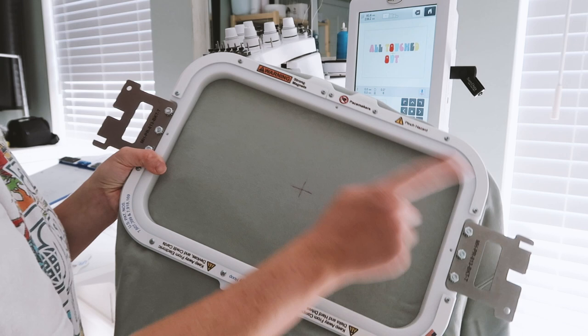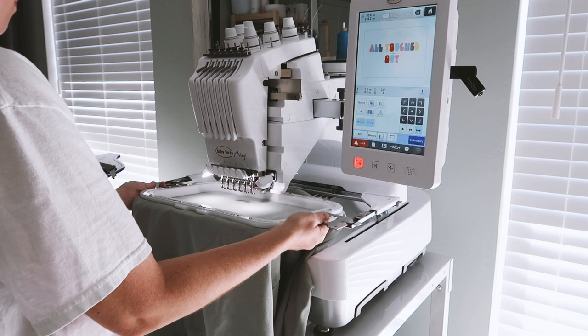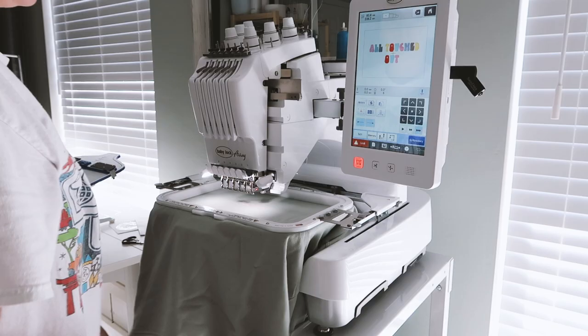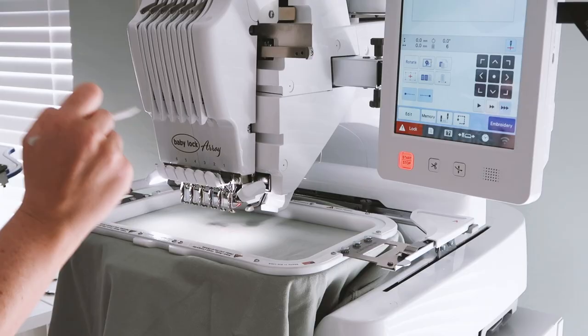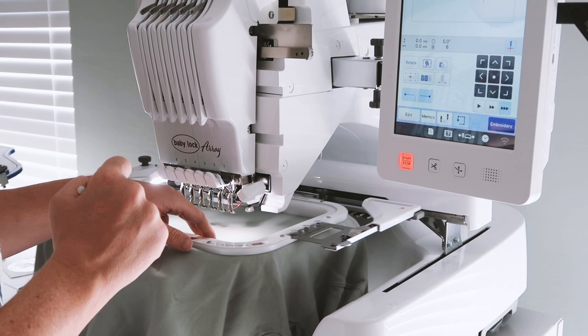Now it's time to load the machine. As someone graciously told me in my last video, the warning sign on the Mighty Hoop goes up — so thank you. You also want to make sure when loading the machine that you don't have any fabric clumped under the embroidery field. You want everything cleared away so you're not accidentally embroidering the top of the shirt to the bottom of the shirt. Now I'm going to perform that trace function — basically just making sure I'm not going to accidentally cause a needle to hit my hoop or damage my machine.